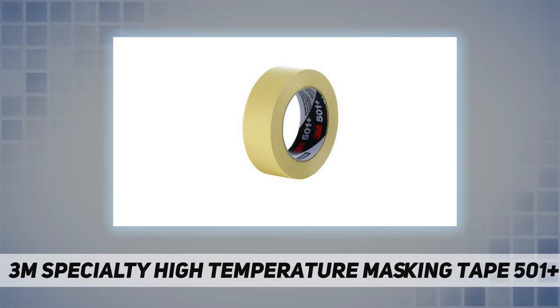Some masking tapes have the tensile strength for light commercial and industrial applications, including bundling, labeling, sealing, temporary repairs, lane marking, splicing, and surface protection. The classic crepe paper masking tape is a light tan color, but masking tapes from 3M come in a variety of colors and formulations to meet general and specific applications.